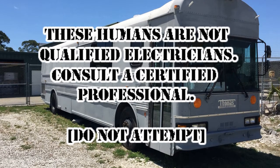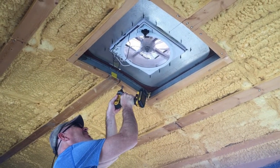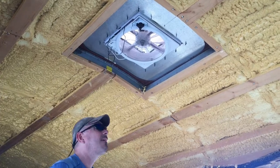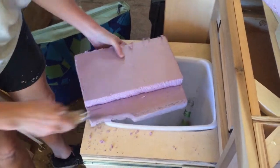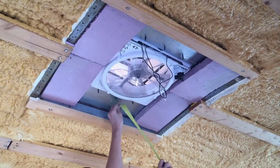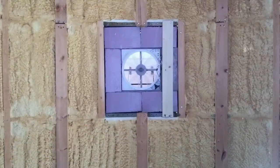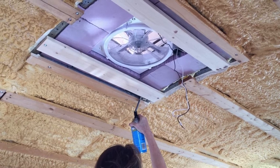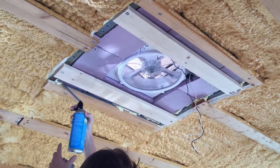Before the humans could begin installing their 12-volt electrical, they needed to complete some trim work around the forward max fan. Due to an error, this area remained uninsulated, so the human female got to work insulating it. After that, she modified the framing around the fan to allow for future ceiling work.